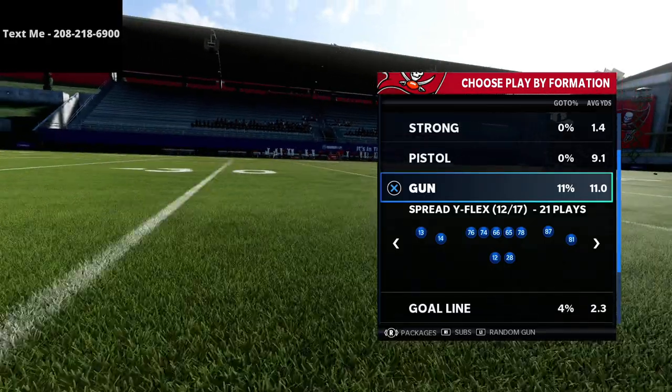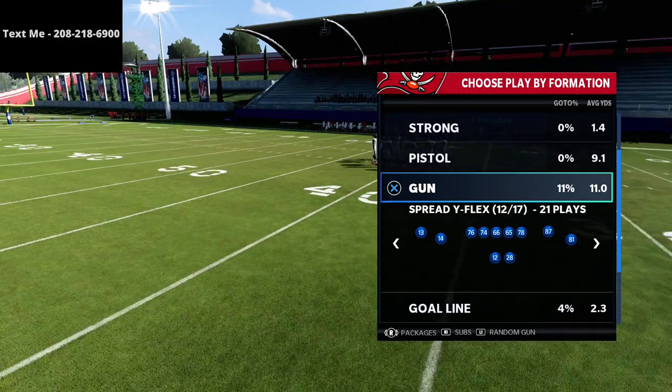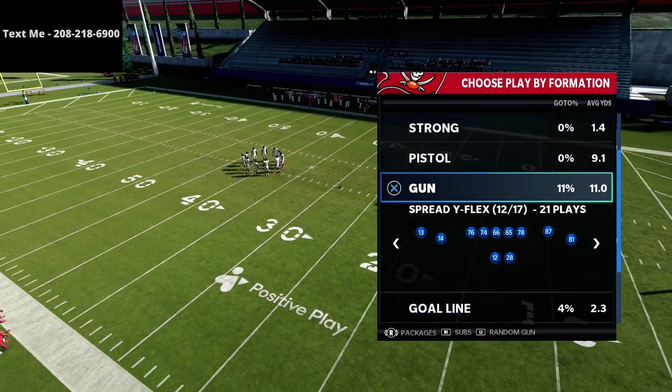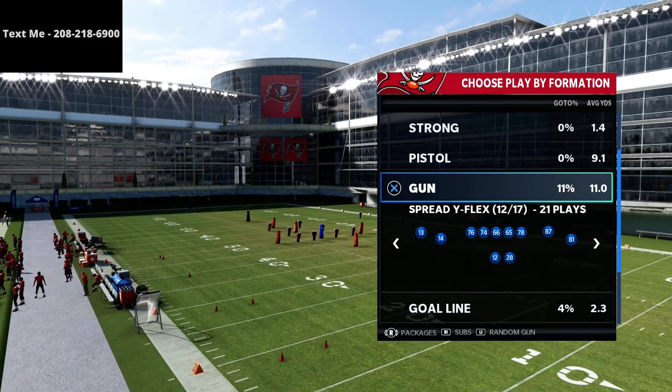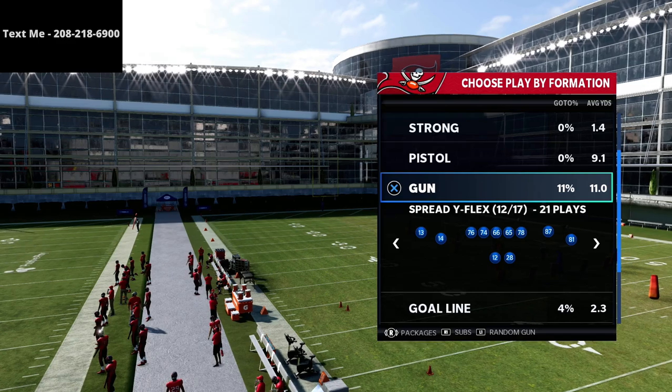I've been getting a lot of questions to do a scheme like this and talk about this formation. The spread wide flex from the Baltimore book is really, really good. If you could blend the Arizona and the Baltimore book together it would make the spread so, so good.